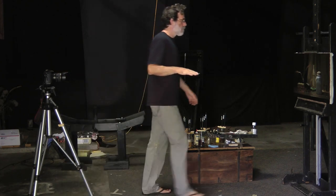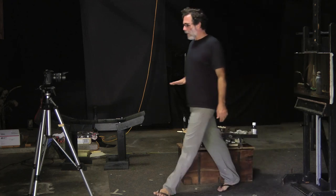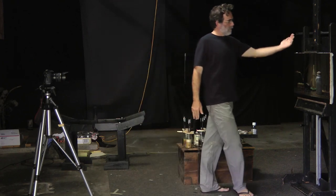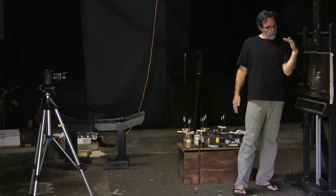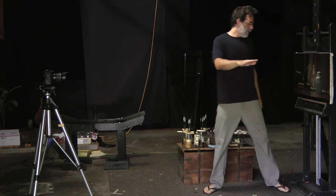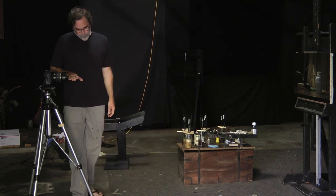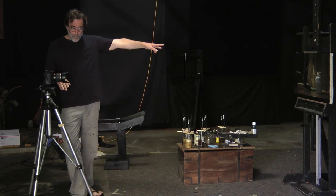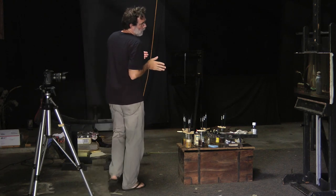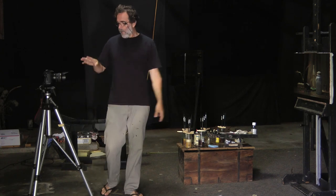I've got a manual camera on my tripod. I've gone up to my painting and measured right in the middle, then come back to my tripod so the lens is at the same height. My painting is perfectly vertical — not leaning backwards or forwards, straight up and down. As long as my lens is at the same height as the center of my painting, I know my painting is going to be square in the frame.